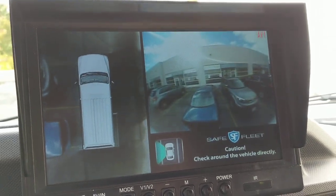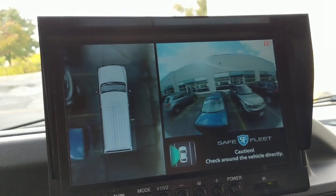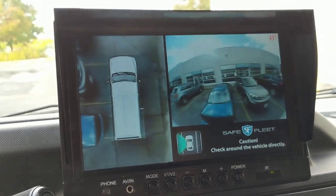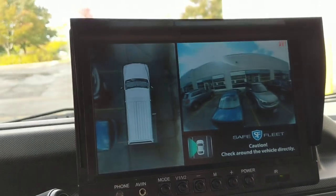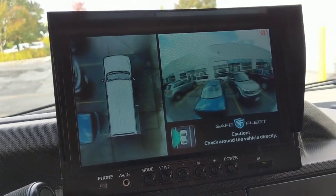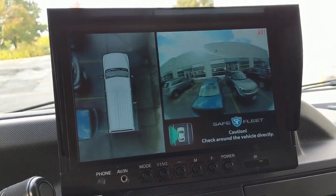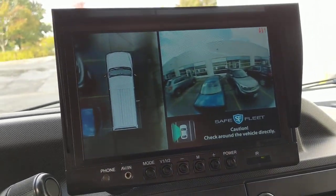This is a kit made by SafeFleet, sold by Rearview Safety. We will start selling this kit at Lockdown Security shortly, but the client brought us this kit to install. For fleet vehicles, anybody that owns a vehicle such as this knows there are a lot of blind spots. This is a perfect video to show you what is possible to basically get rid of those blind spots and make the vehicle much safer.